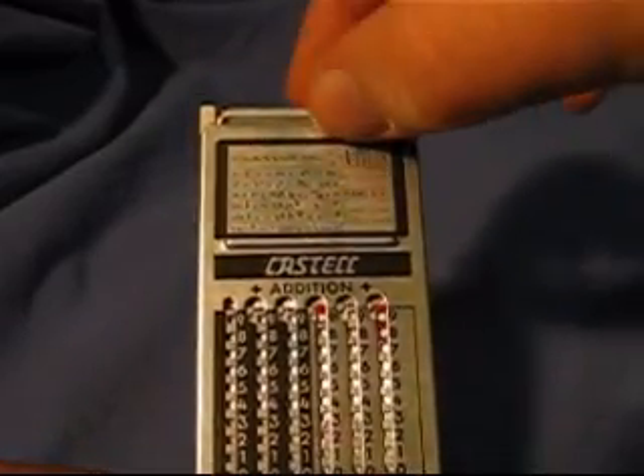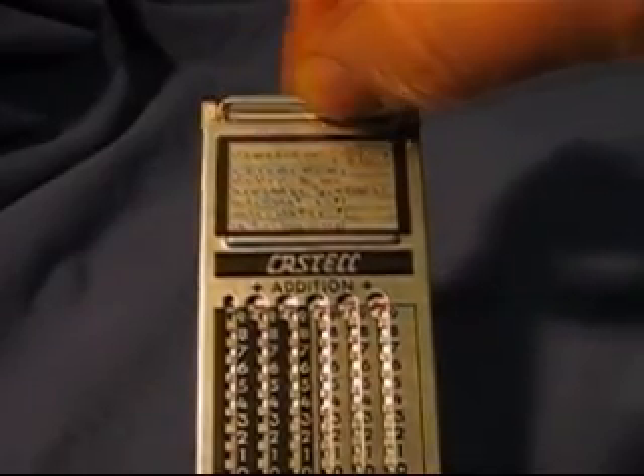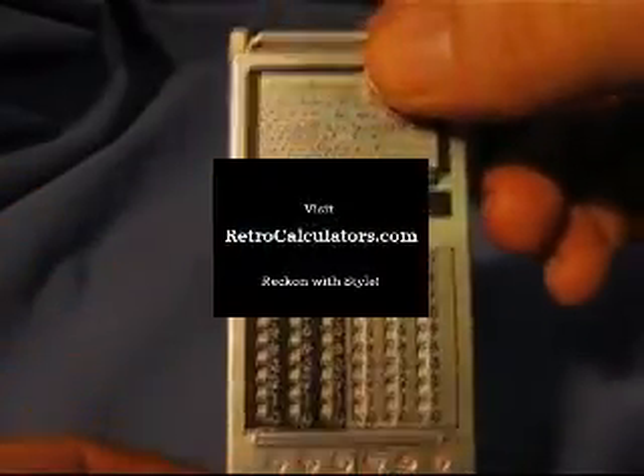Now we're going to clear the calculator by pulling up on this little device. And now we're all zeros. Really a wonderful piece — the combination of the analog slide rule and the digital mechanical calculator.